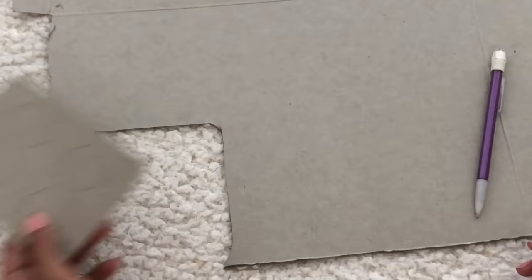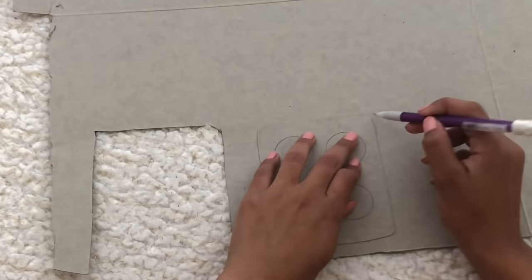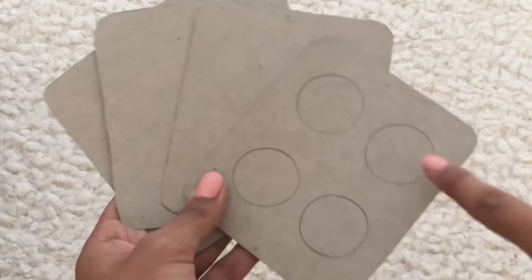Once the circles are drawn out, you're going to want to cut it out and make several depending on how thick you want your puppet to be — I think I'm going to make three. Once your shape is cut out of the paper board, trace it so they all come out the same size, and make as many as you want depending on how thick or thin you want it to be.